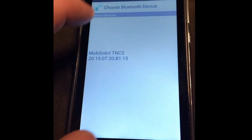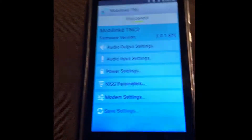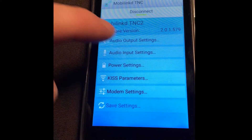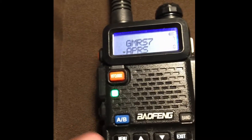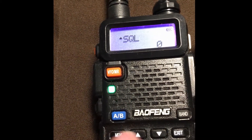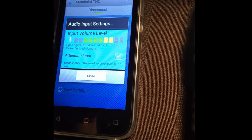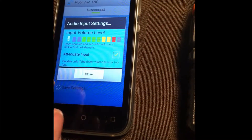We connect, pick our TNC, connecting — connected. Now you can also see the lights do a slow blue flash, which means it's paired. Going through the output settings, I've never changed any of these. For input settings, importantly, you have to adjust the audio level. Turn the Baofeng on to the APRS channel with the squelch open — you can see it's at zero — and turn the volume up until you get consistent yellow bars and flickering of the first red one.